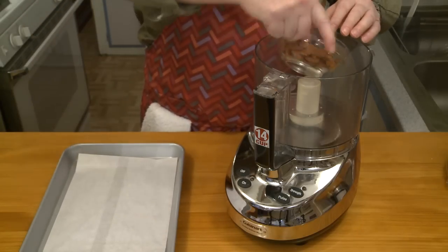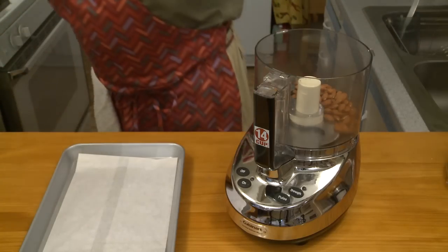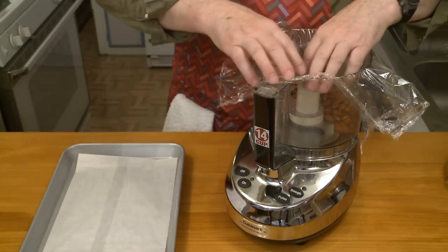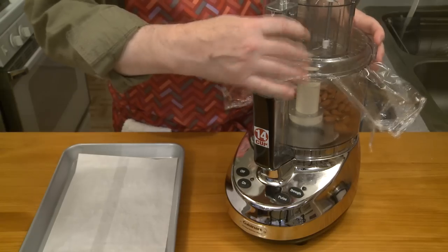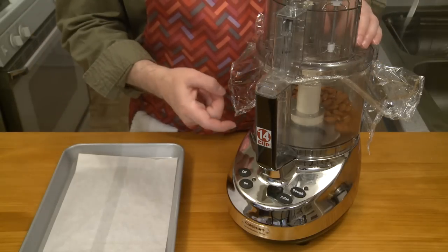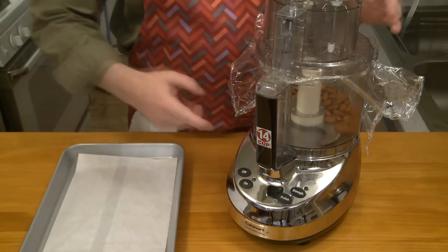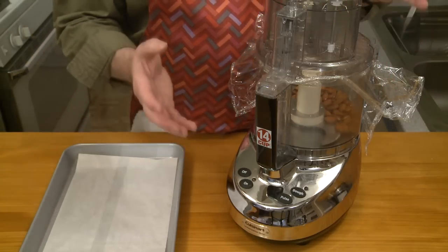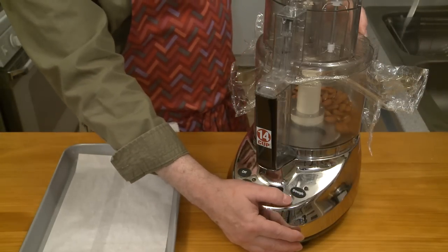I'm going to give my almonds here a brief chop. I like to put a little bit of a barrier on there just so I don't get crumbs up in my lid — one less thing to wash. This, by the way, is my limited edition metal food processor. Don't email me and ask where you can get one — they really were limited edition. I've looked and have not been able to find them for sale anywhere, but I really, really like this thing. I'm going to pulse this just to give my almonds a brief chop.